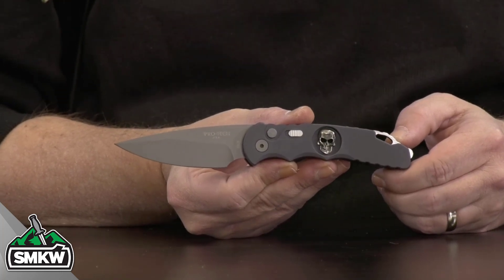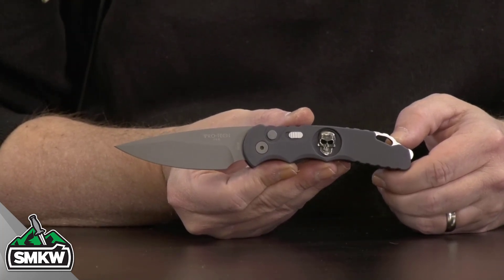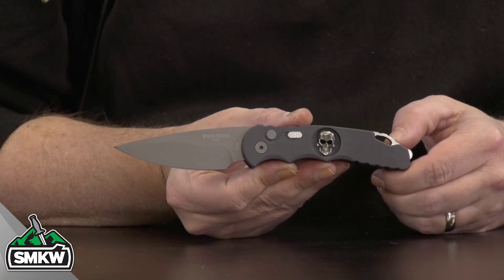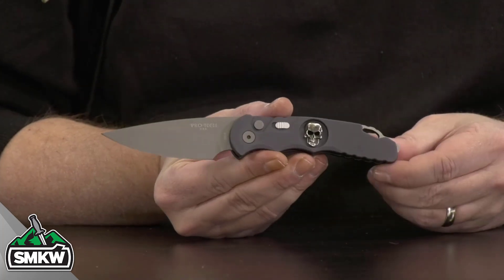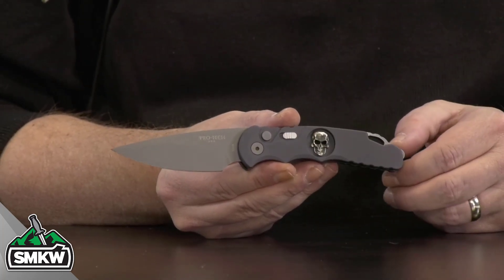It features a 3.25 inch CPM S35VN drop point blade with a gray bead blast finish. It is .125 inches thick. This is a push button automatic, and it does have the safety switch right there as well.